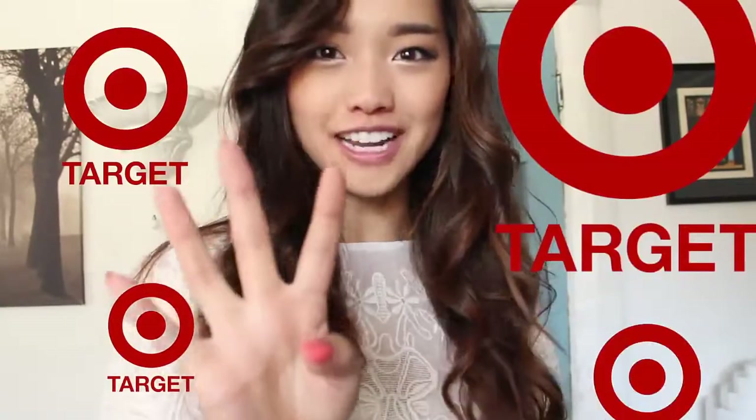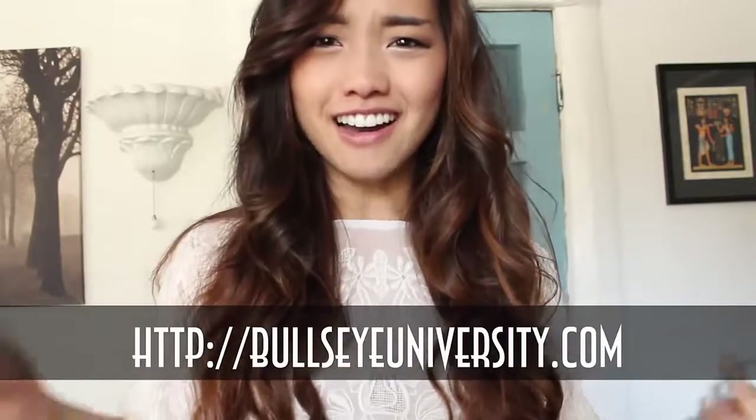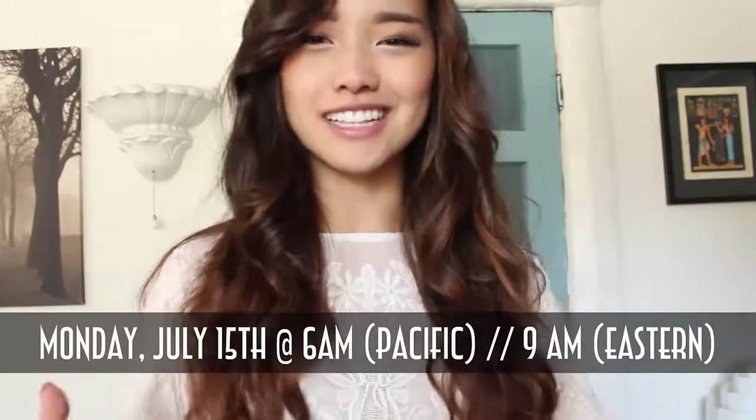Hi, it's Jen. Happy Saturday. I'm here because I have some really amazing news to share with you. I've been accepted to Bullseye University, which is Target's 24-hour live streaming dorm. For four days, you're going to see people like me there 24/7, and you can see it at bullseyeuniversity.com. It starts on Monday, July 15th, 6 a.m. Pacific, which is 9 a.m. Eastern.